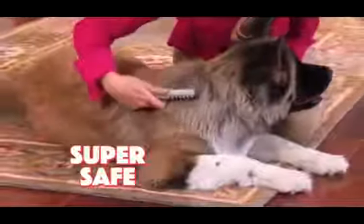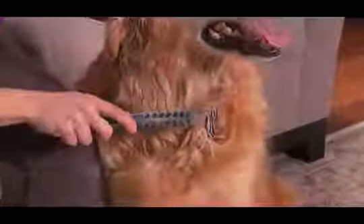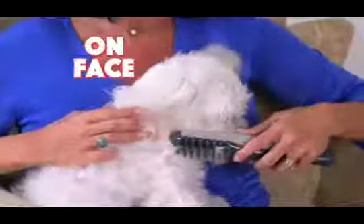And Knot Out is so safe. The patented system allows the safety teeth to gently massage your pet while keeping the blade away from delicate skin. Use Knot Out on your pet's paws, behind her ears, even groom her face.